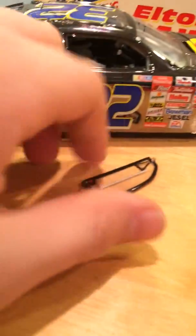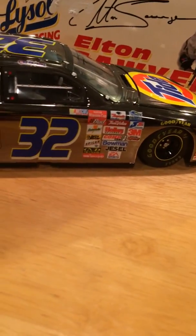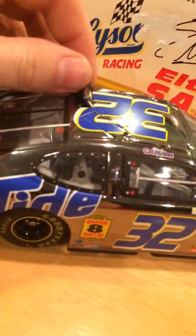We have roof flaps — oh, there goes the window. Thought it was in, but it's kind of hard to get in and doesn't really lock into place. Roof flaps should flap up — yes they do. I'll have to check the other one.